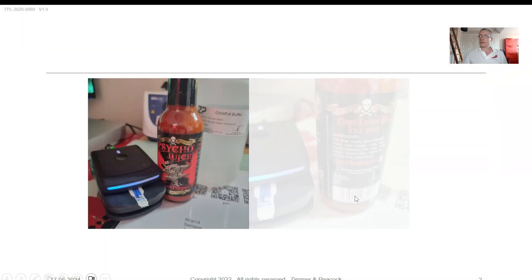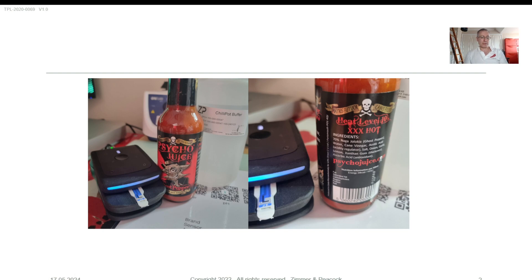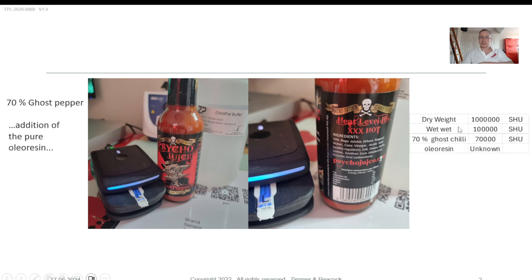I've had a look at the back of all the ingredients on this and also at some websites. It says in the ingredients that it's 70% ghost pepper, and I did read on a website that there may be the addition of pure oleo resins as well, though I'm not sure how much of those oleo resins are present. I just want to do a quick back-of-the-envelope calculation on this.